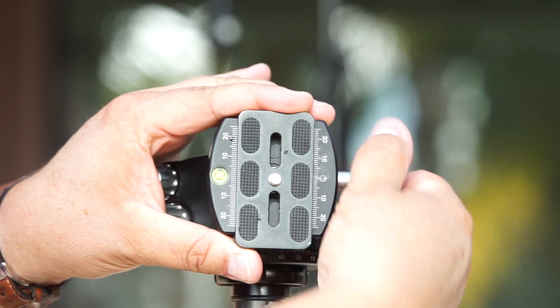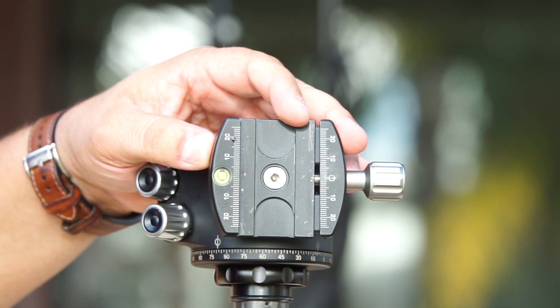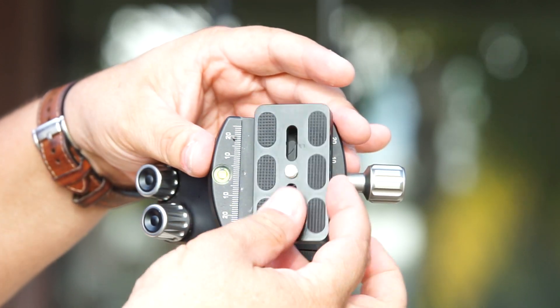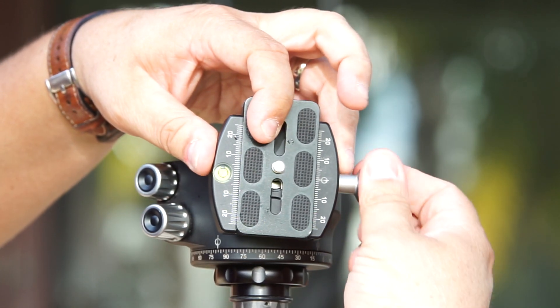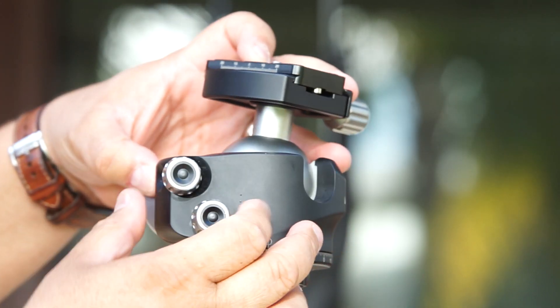At that shooting, the ballhead was really helpful. Because I was shooting in different places with the tripod in different locations, I was able to position my camera in the right position and level with the horizon.